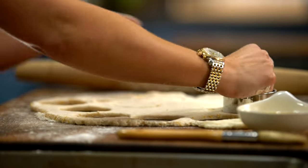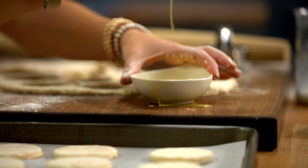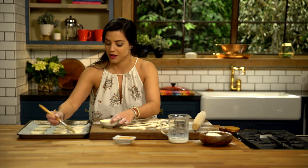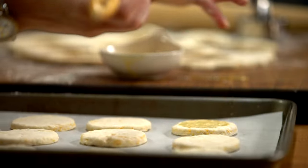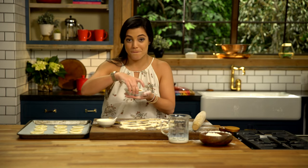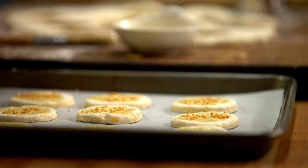You can make them in advance and just pop them in the fridge, then in the morning bake them off. Top these with a little bit of egg wash — this is gonna help get a little color while they're in the oven, and also help our mustard seeds stick to it. Add as many mustard seeds as you want. They look so cute — our blankets are ready to go into the oven.